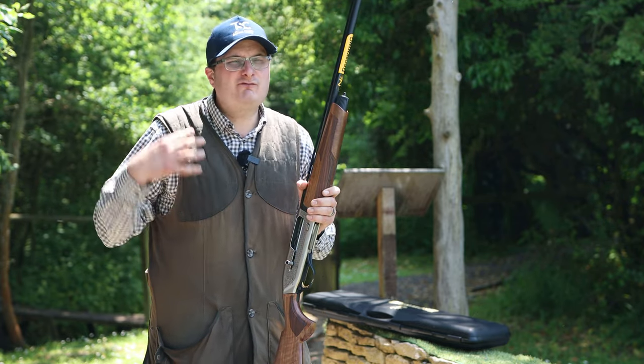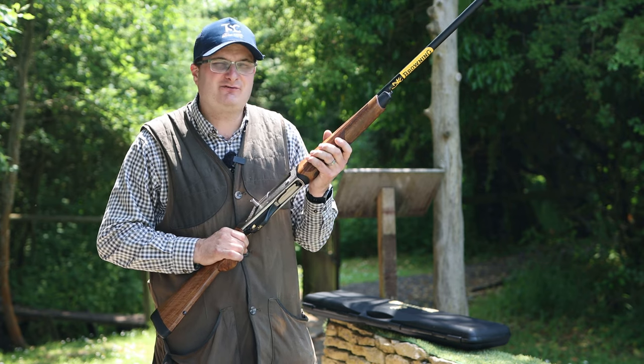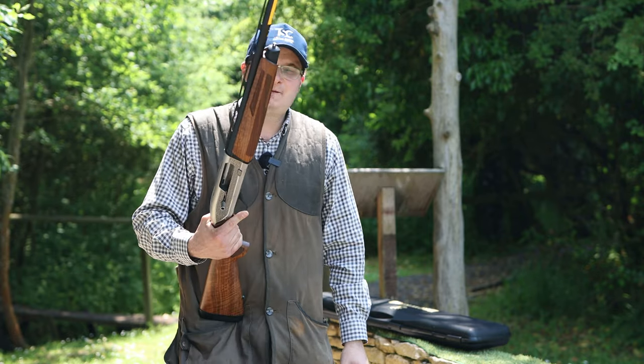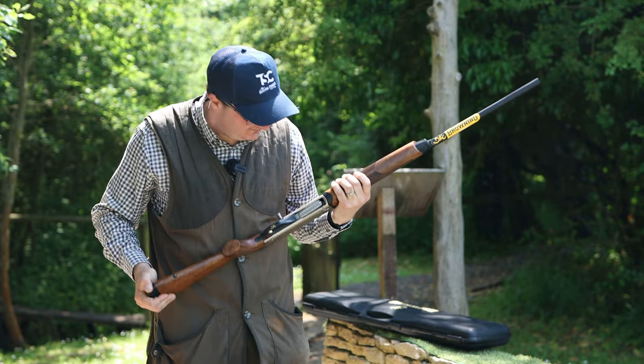Semi-autos are one thing — they've really come into fashion at the moment. Not just for pigeon shooting but for a bit of fun as well. I have to say I never used to like these, but they've grown on me over the years and they're really nice handling guns.